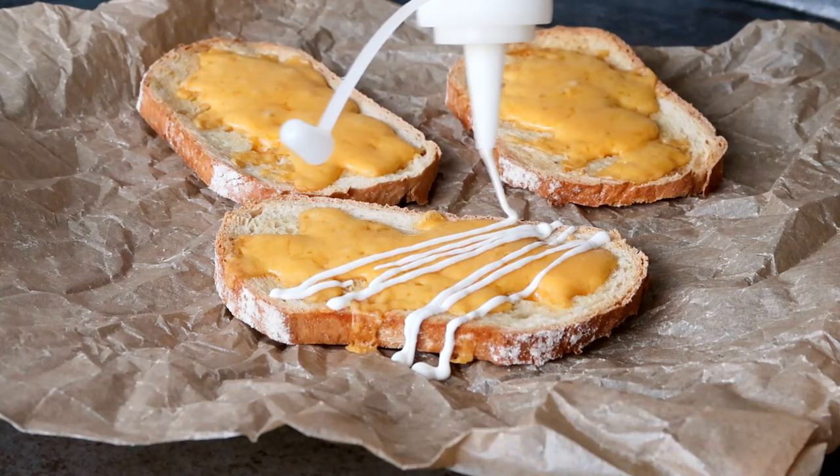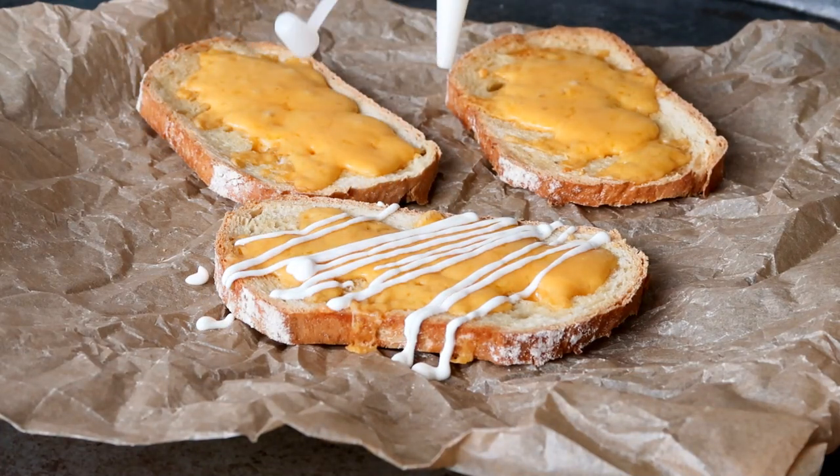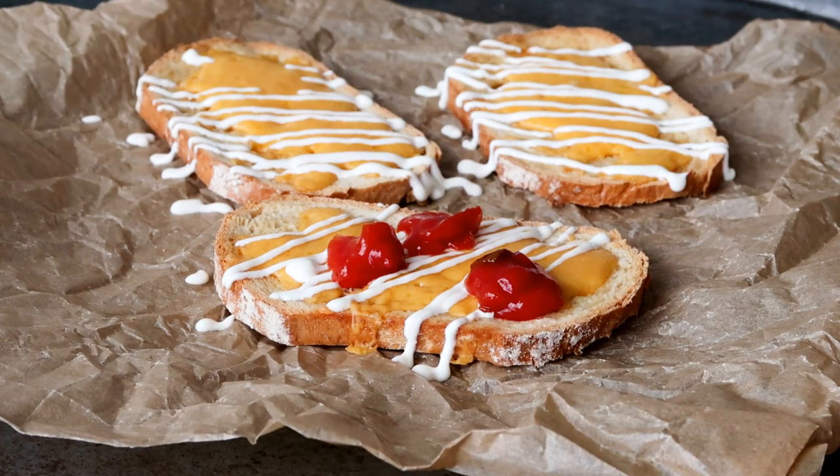Hey guys, welcome to the Vokator 1 kitchen. I'm Julia. Today I am going to show you guys how to make some nachos inspired bread snacks.